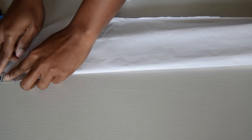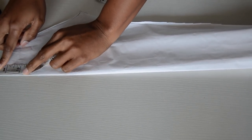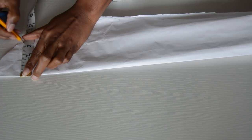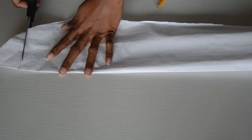This is the sleeve, and what you want to do to create that open shoulder is you're going to measure from the tip of the sleeve — which is here — two inches down. So that's two inches, you're going to mark it, and you're going to draw a straight line using a ruler. Then you're going to cut at this point.